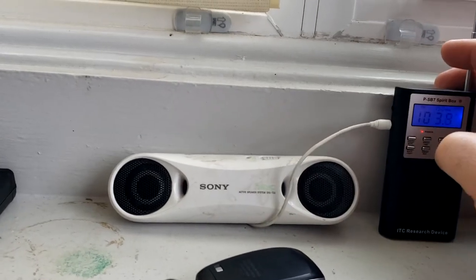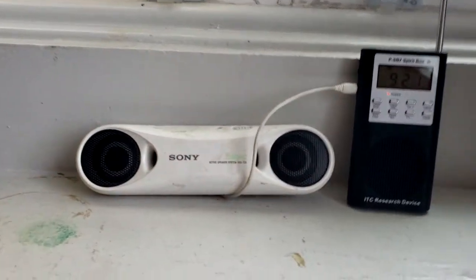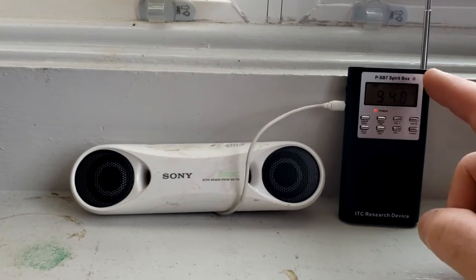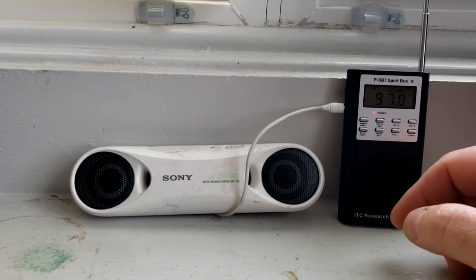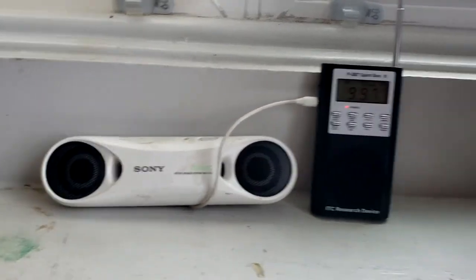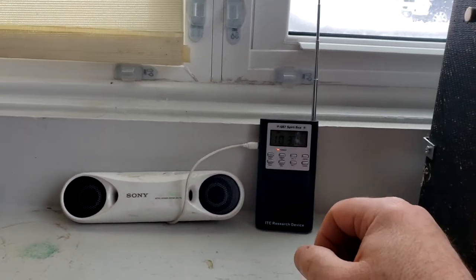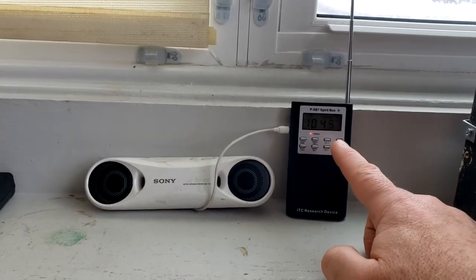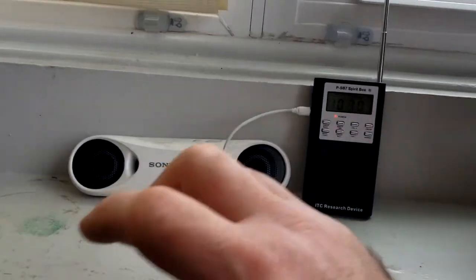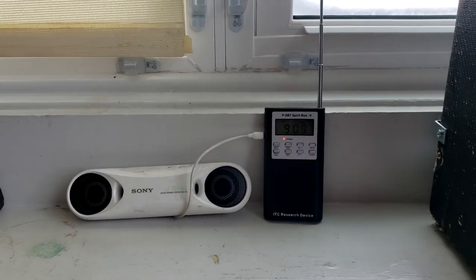The voice comes through clear but there's so much static behind it — it's ridiculous. I already put in a ticket to send this back, and the seller said there's supposed to be static, that's what gives you communication. No it's not. People who still believe that need to do some testing, because that static is not needed unless you're specifically trying to pull a voice out of static. I don't want to hear that.